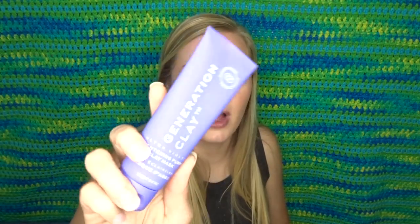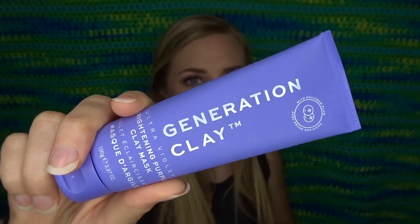There are six of them in here — clear ones and some nude colored ones. So I'm excited about that, really wasn't thinking I would like that. Next I've got this — I think everybody got this product too. This is Generation Clay Ultraviolet Brightening Purple Clay Mask, so we got a face mask and it says it's a purple mask. I'm curious to see how purple it actually is.